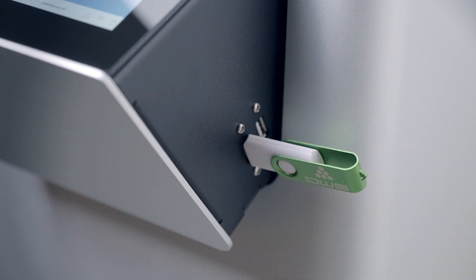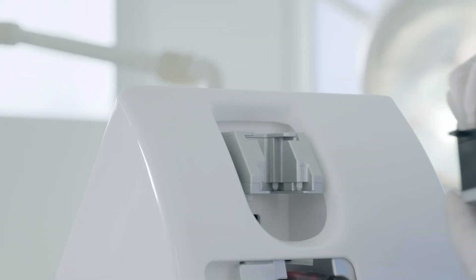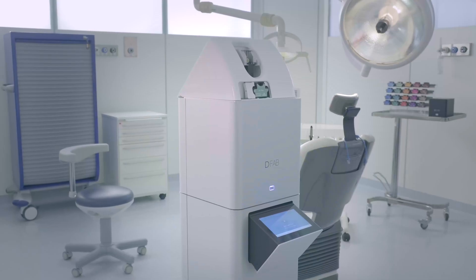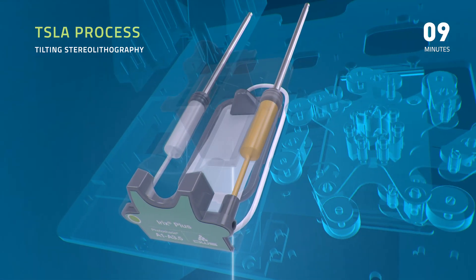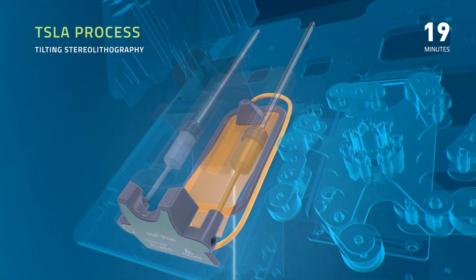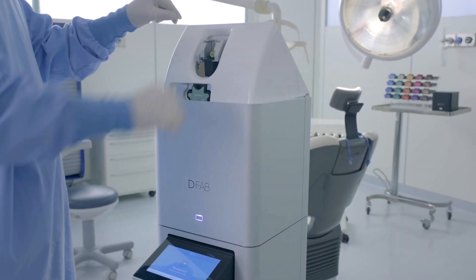Using Nauta Photoshade proprietary software, the operator can quickly and easily set the position and amplitude of the desired color shade on the 3D restoration model. All that remains is to insert the printing platform and the disposable cartridge.